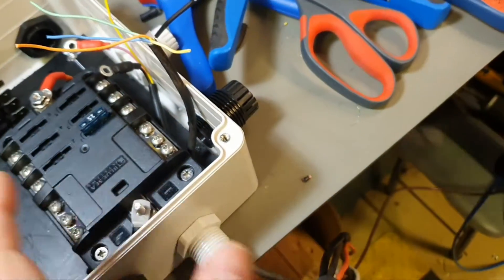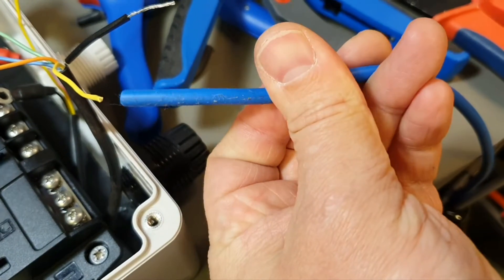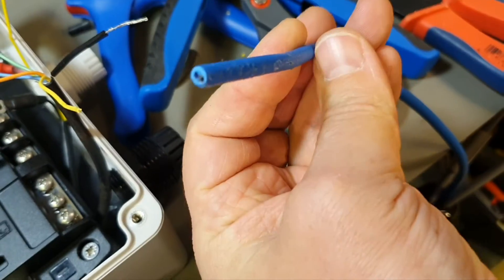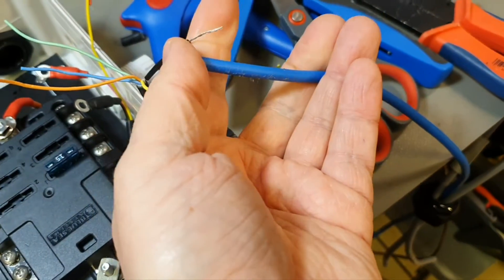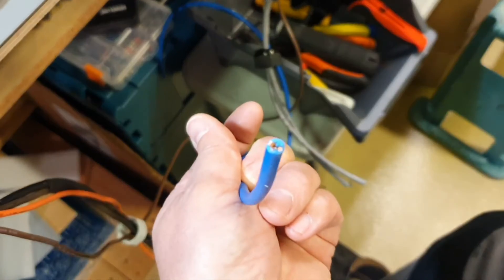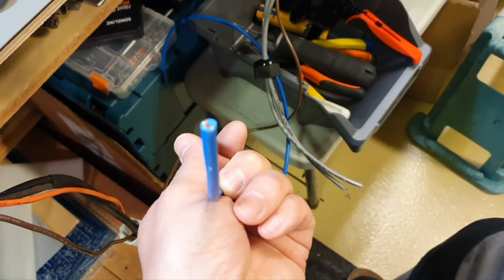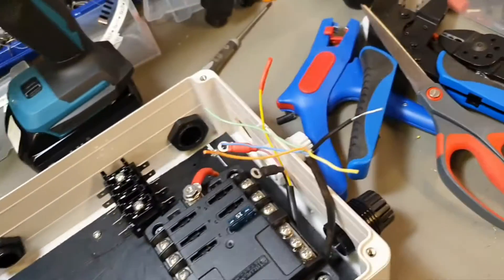I have two cables here. Because of the junction box, I want to run a 2 by 0.75 millimeter cable — I think it's gauge 20 or 22, something like that — to here and connect these two cables. I'll mark them with some shrinking tubes for marking. On the other end I will put a Deutsch connector — a two-pin Deutsch connector here and a Deutsch connector there. That's how I plan to do this.